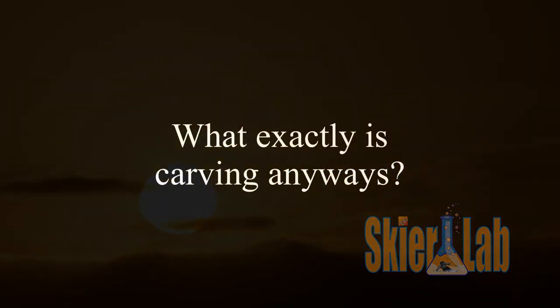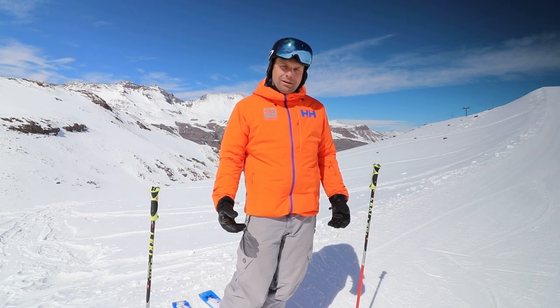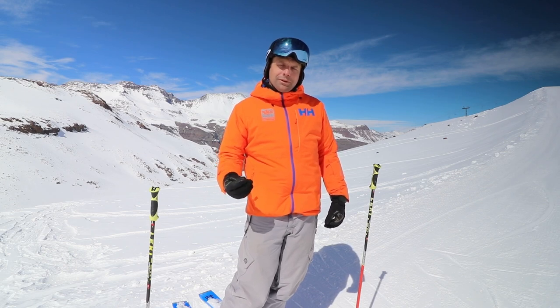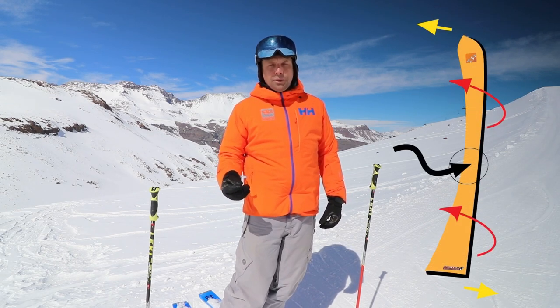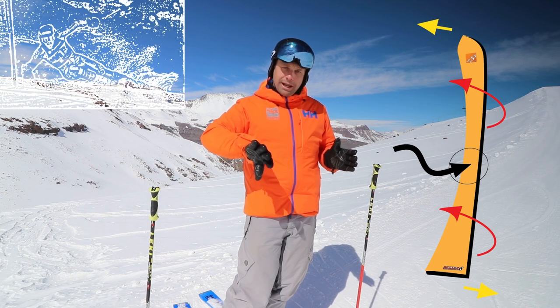So what exactly is carving? You'll hear plenty of definitions out there, but most commonly people refer to a turn that is created solely by the self-steering effect of the skis when they're tipped up on edge.